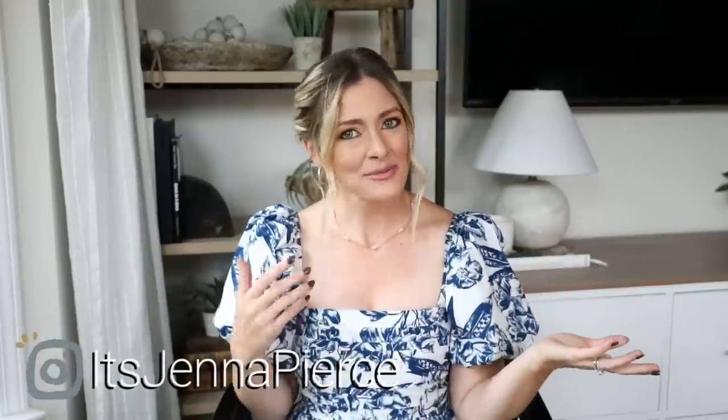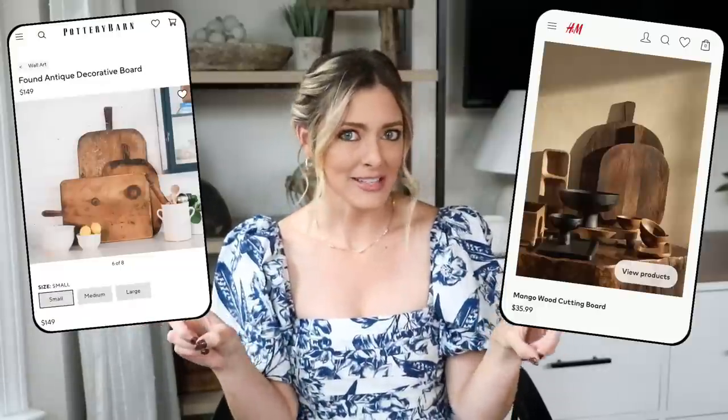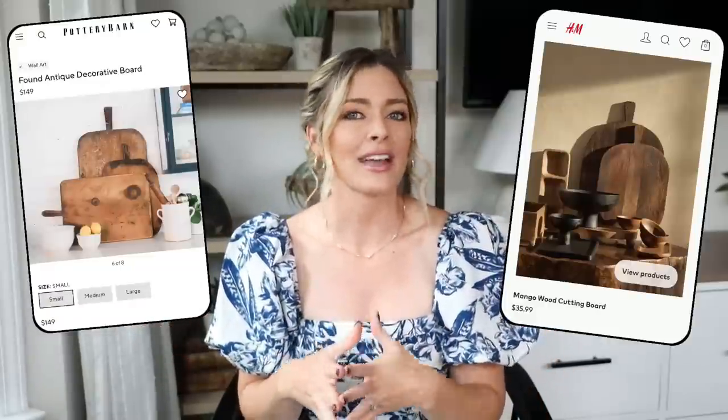Hey there everyone, it's Jenna. Welcome or welcome back to my channel. In today's video I have another round of designer dupes for you all. Basically if you're unfamiliar with these videos, we find high-end designer products and search out much more affordable lookalikes so you can still get that elevated designer feel in your space just for a much more affordable price tag. I have my laptop here and I insert photos on both sides of the screen so we can feel like we're online shopping together, and I'll do my best to give you some fun styling tips and ideas along the way.